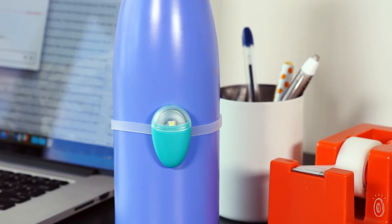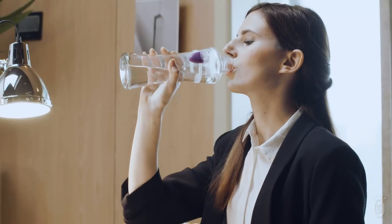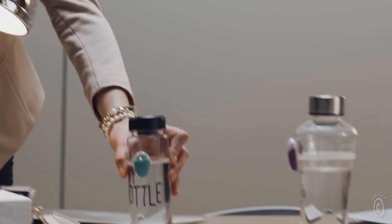Once it's not moving anymore, the countdown begins. If you don't take a sip in 30 minutes or so, the light will blink and give you a nudge. It's subtle but effective, so it's perfect for a work environment.